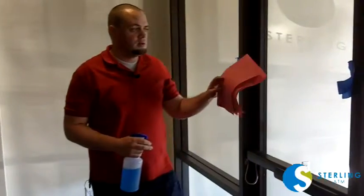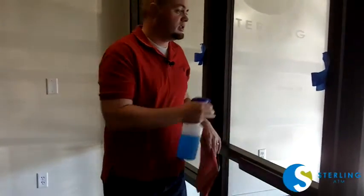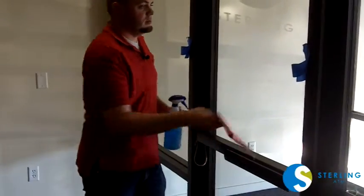Before you start to install this, you want to make sure that you have a good clean surface. So just a couple sprays and wipe it all down.